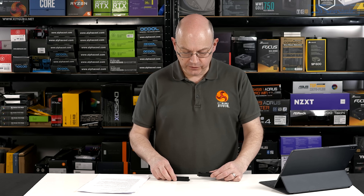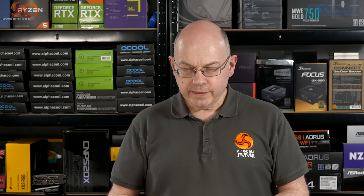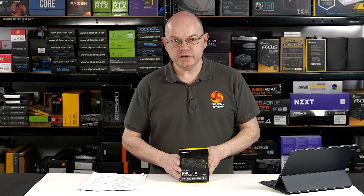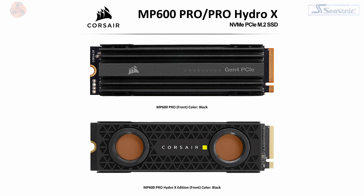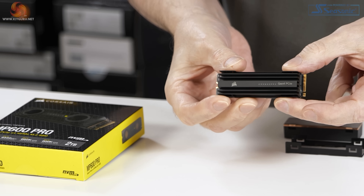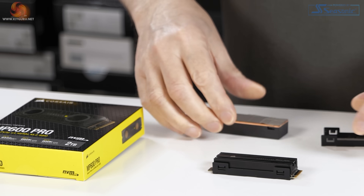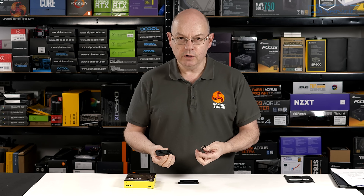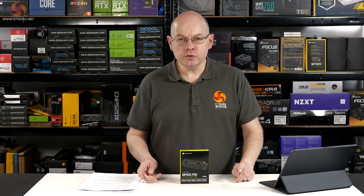Simon Crisp is going to be doing a full in-depth analysis of the new drive, but if asked to simply say 'new controller, it's faster,' that would be terribly boring. Thankfully there's more to the story, because the MP600 Pro Corsair sent us is the two-terabyte Hydro X, which means it has a liquid-cooled heatsink. Corsair also sent the heatsink from an MP600 Pro, so I was able to remove the Hydro X heatsink, convert it to air-cooled, and now I'm going to convert it back to liquid-cooled so we can talk about cooling.